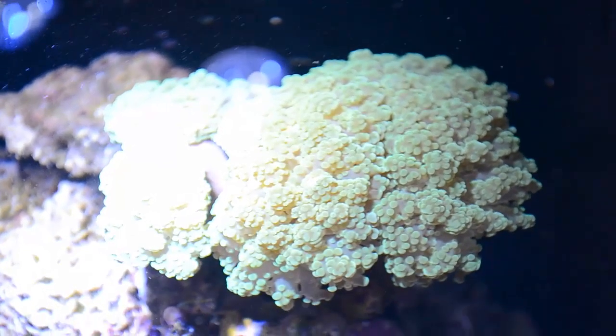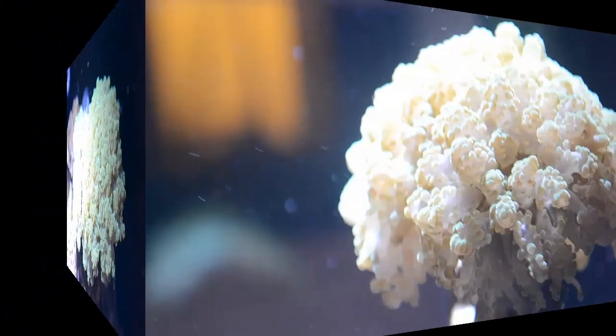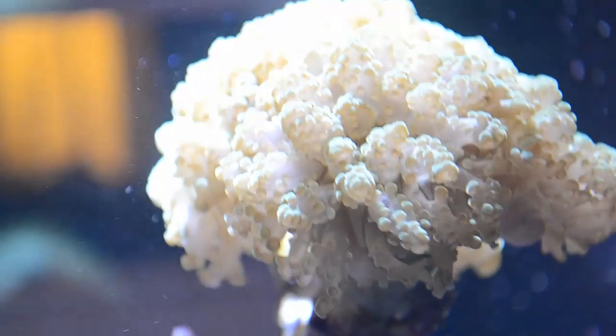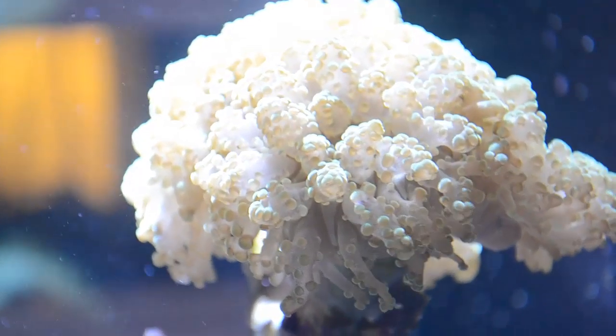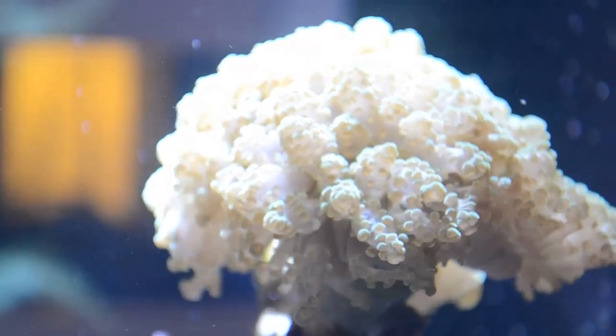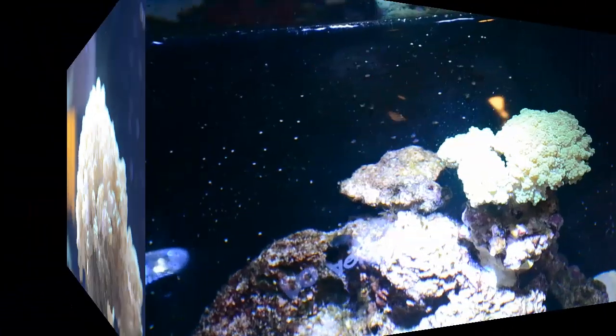Although they do come in a lot of varieties, frog spawns are actually a type of coral that is rather easy to care for. I can definitely recommend this to beginners who want a really beautiful and eye-catching coral. However, I do recommend being very careful about where you place this coral.